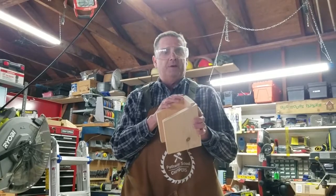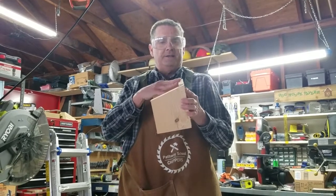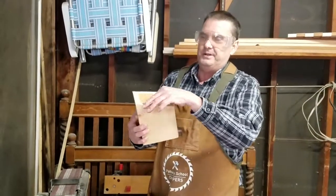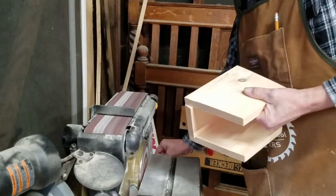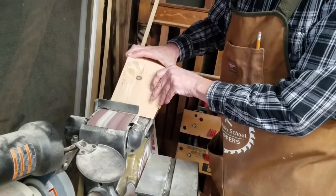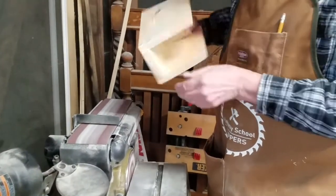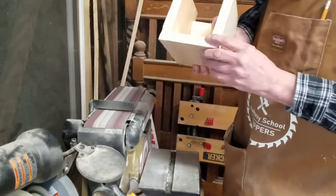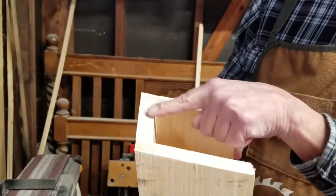We have that together, but this piece is a little bit long, so I'm going to take this over to the belt sander and sand it down so the roof will fit. We're at the belt sander because the top part is a little bit high, so I'm going to put that on the belt and sand that down. I sanded that down a little bit so our top will fit on the top.